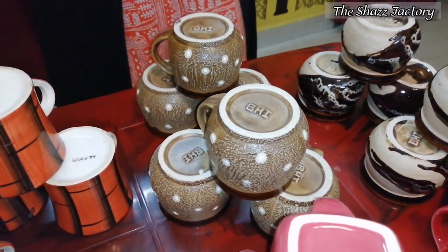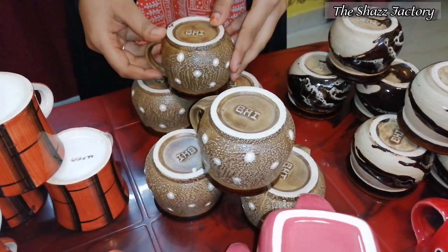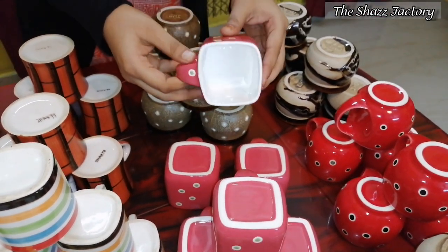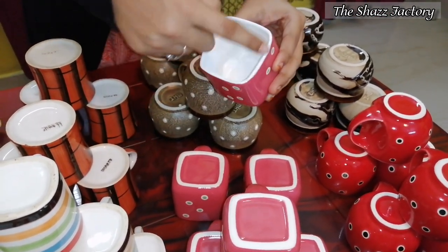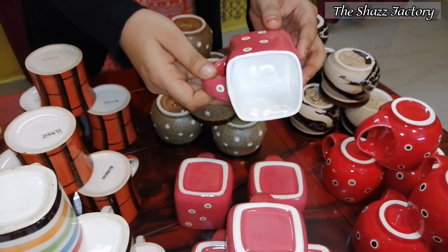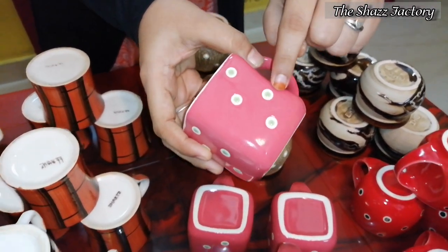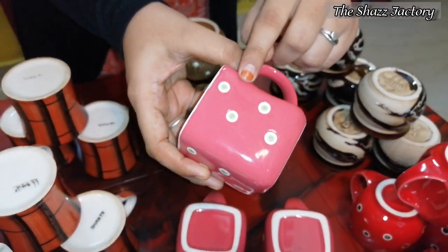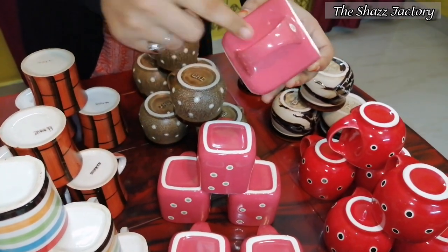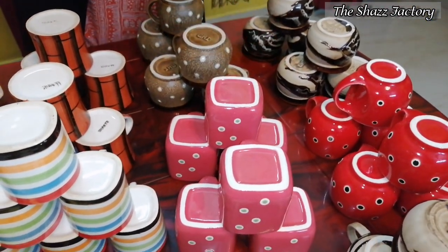I'm going to add a bazaar. You can add a shape, a square shape. It's very classy. You can add dots in every cup, dots in green and white. You can add a curve shape.